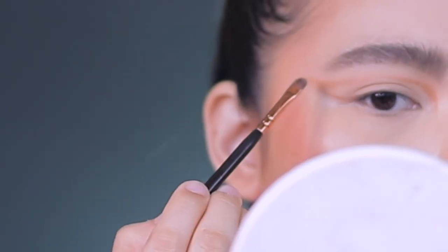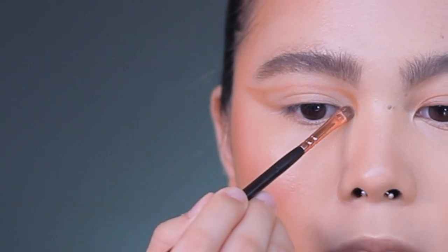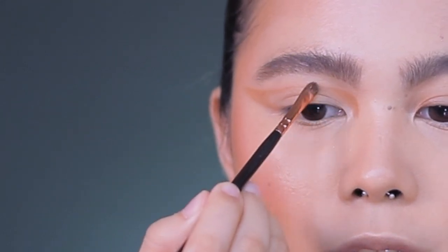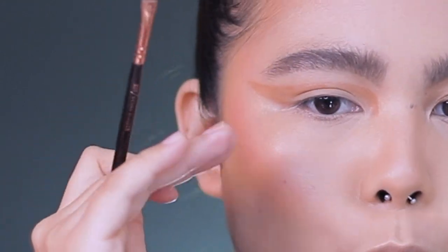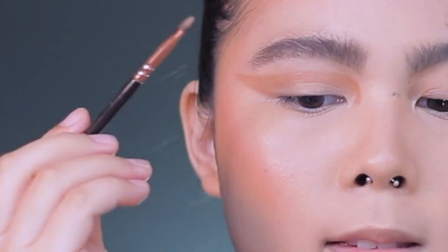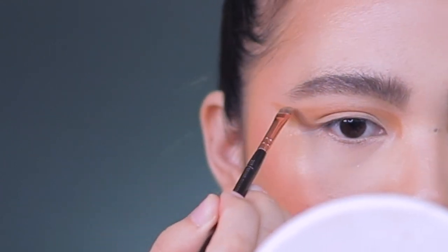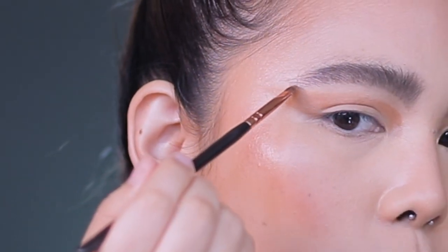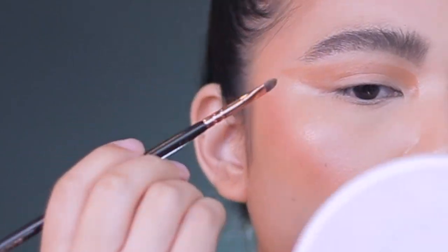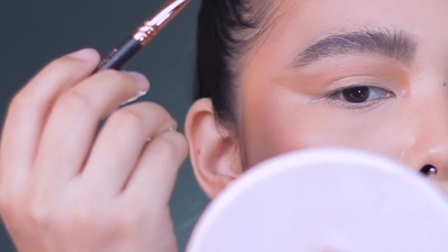Then what I'm going to do is just blend it out, and then blend out the edges inside. I think I need to put it more upwards, so I'll add in this — yeah, so it hits the edge of my eyebrows. I'm going to take a Zoeva 322 and clean this one up.